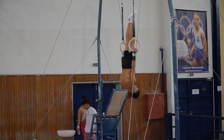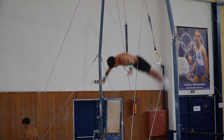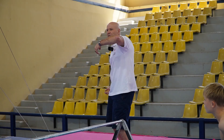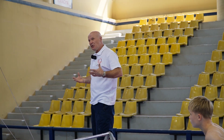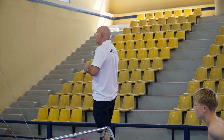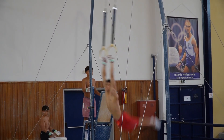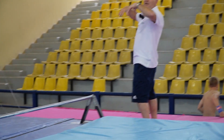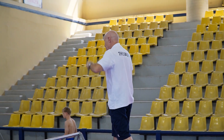You can see it keeps getting higher each time — we need to keep improving this, because for triple back we need more height. He's releasing too soon; he can still use his arms to pull it up before releasing. The release was already too early.